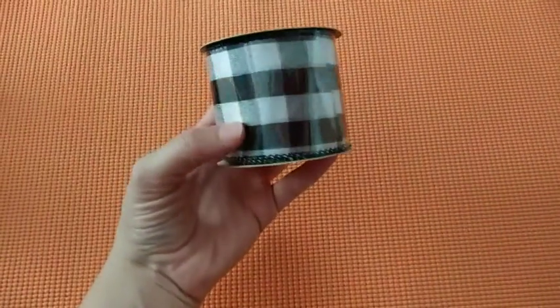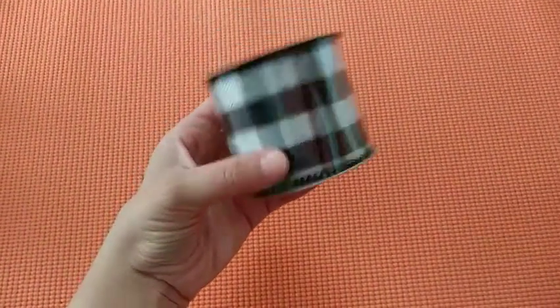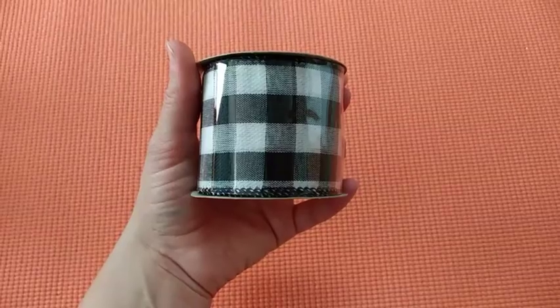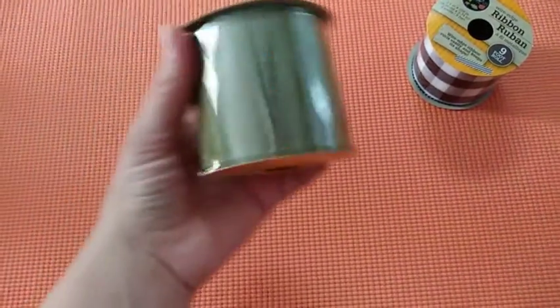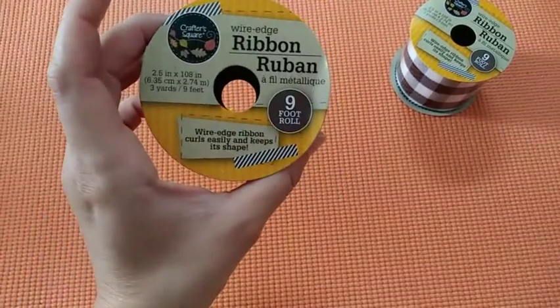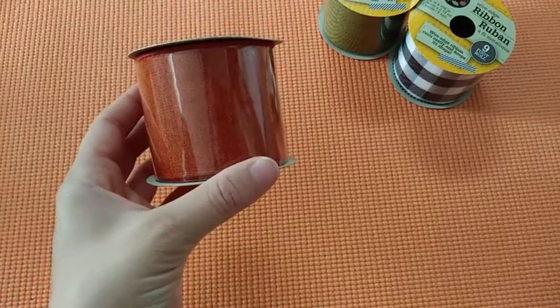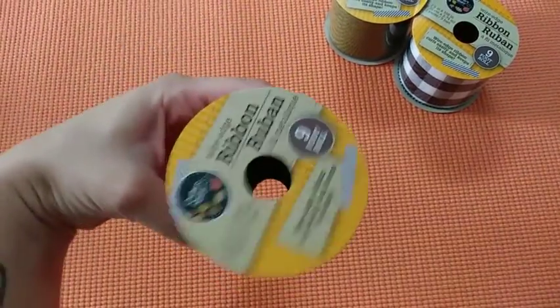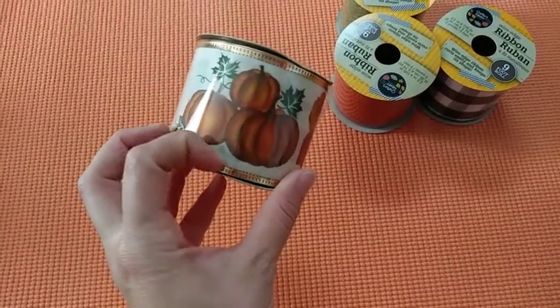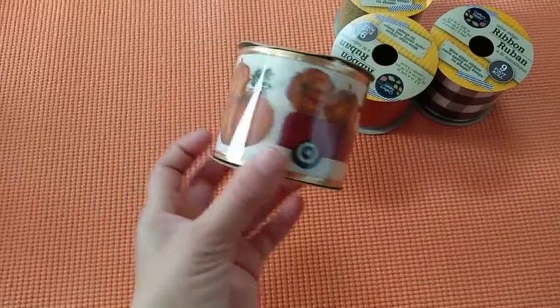The next thing I'm going to show you are ribbons. I found some amazing ribbons. The first one is a buffalo check — it's black, gray, and white, and this is a wired edge nine-foot roll. The second one is this nice green color — I love the green on this. And then this kind of burnt orange color. And then the next one has a red truck with pumpkins on top and on the side with a gold wire ribbon around the edges.